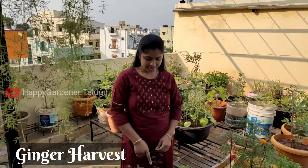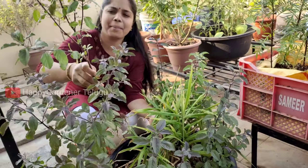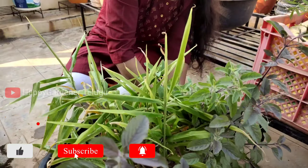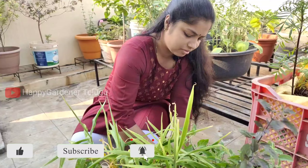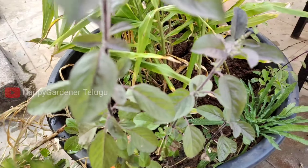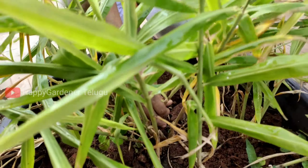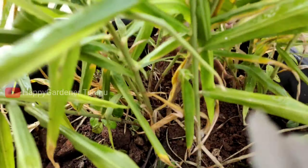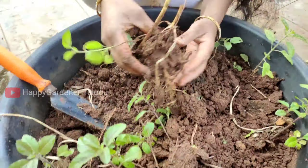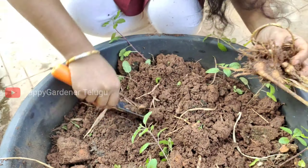At the end of the month, we are going to harvest. This is the 1/4th of Thulsi Mookka. We will harvest the 1/3rd of Thulsi Mookka.